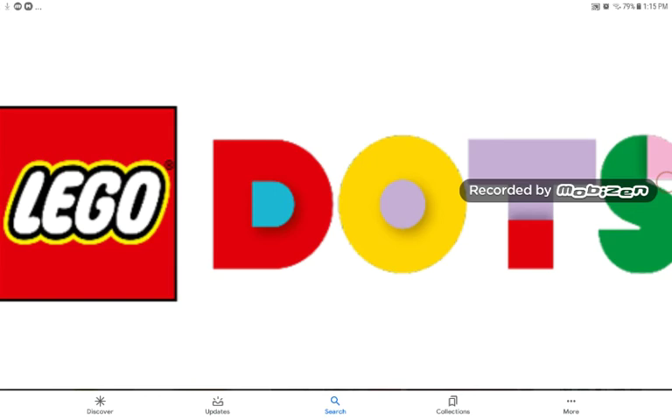So what do you guys think about LEGO Dots? Do you like it or not? Do you think it's creative? And do you think the LEGO wristband is a good idea? Let me know down in the comments below. I'm going to see you guys in the next one. Subscribe, and I will see you in the next one. I really have to work on the outro.